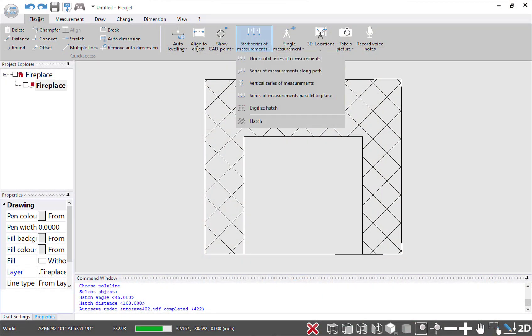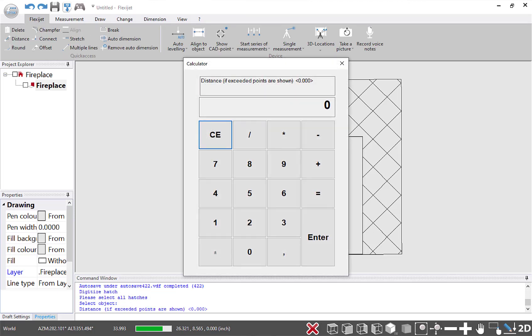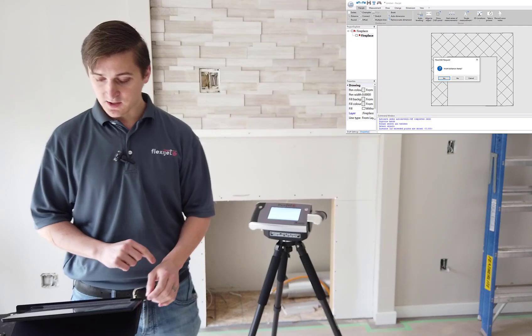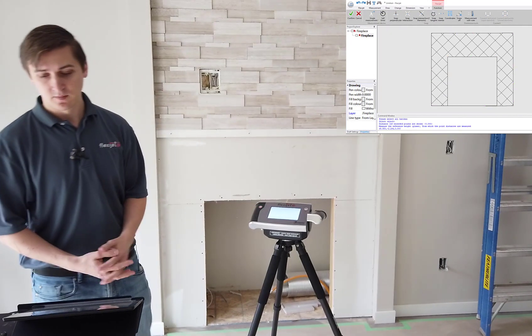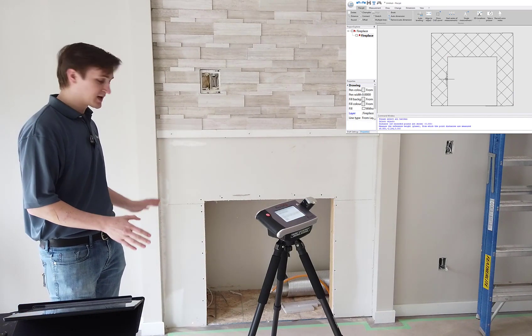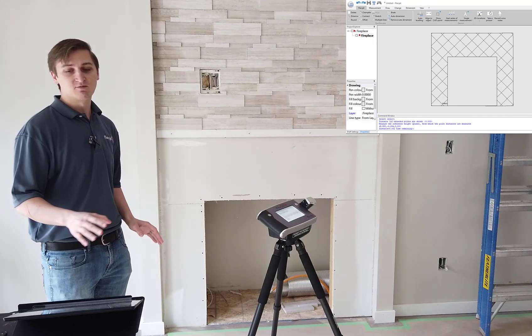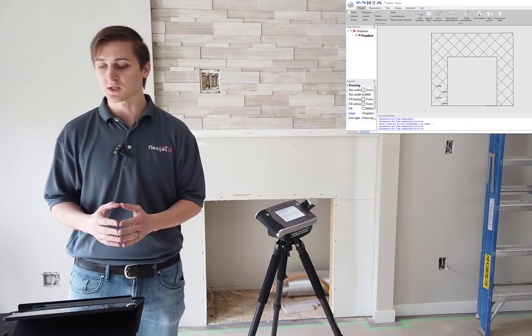On my tablet screen I've got this area of the fireplace measured. Now I'm going to ask FlexiJet to digitize that hatch for me. I'll give it a reference point to start from, and FlexiJet is going to move itself around, taking a measurement at each one of those points and giving me a distance stamp showing exactly how far in and out that fireplace wall is leaning.